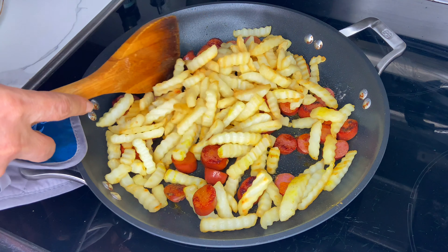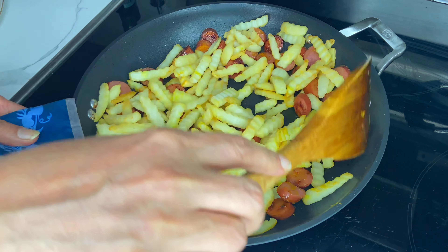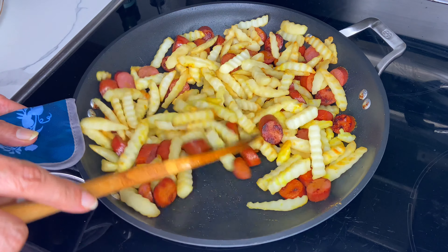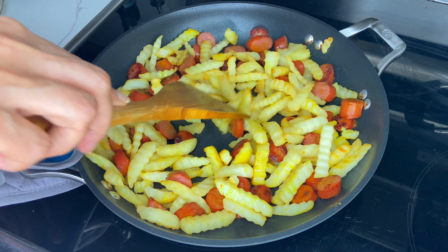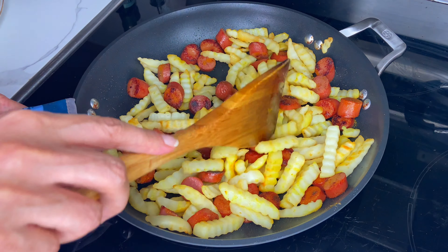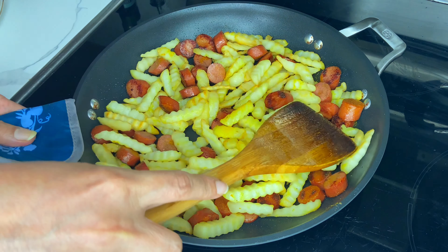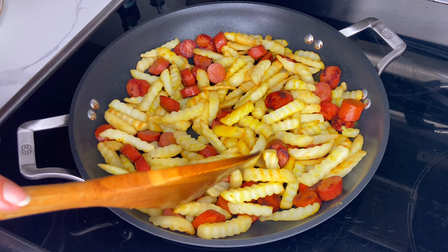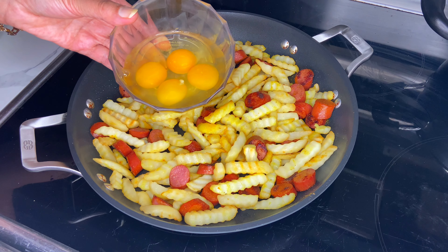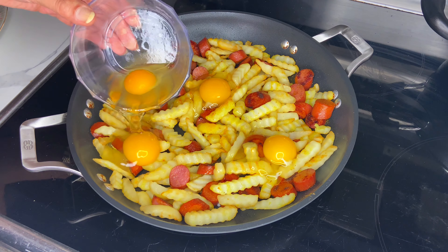Once your hot dogs are cooked and crispy, you're going to add your fries back into the frying pan, as we need to combine the hot dogs with the french fries. Chorrillana is a South American dish consisting of a plate of french fries topped with different types of sliced meat, sausages, and other ingredients — most commonly scrambled or fried eggs and fried onions. Because of its large size, it's usually served as a dish to share.